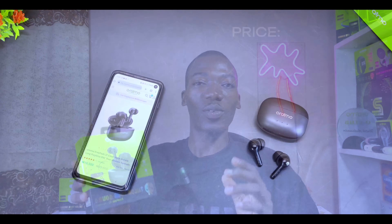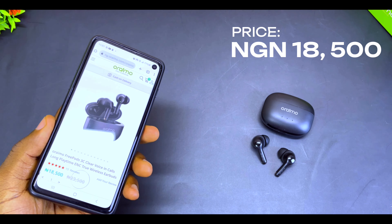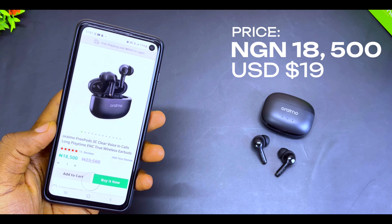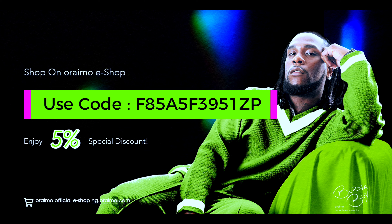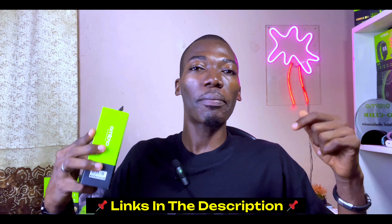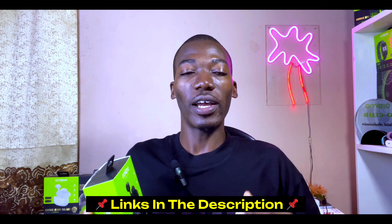The Oraimo FreePods 3C goes for 18,500 Naira on the Oraimo e-shop website, which is equivalent to about $19 USD at the time of making this video. You can get it cheaper by using the discount code shown on screen, which gives you 5% off the original price. If you're watching from Ghana or Kenya, check the pinned comment or description box for a discount code that works in your country.